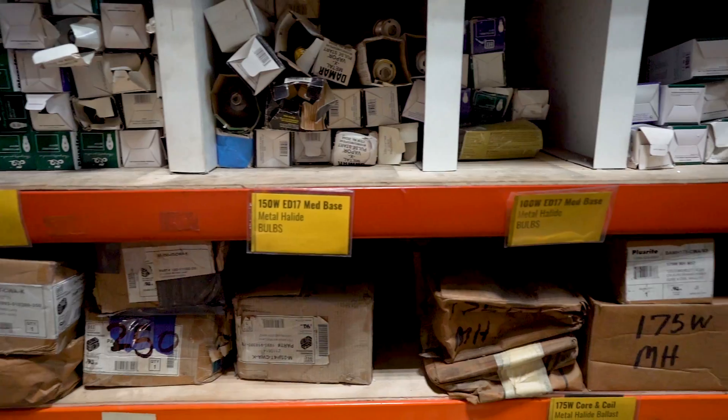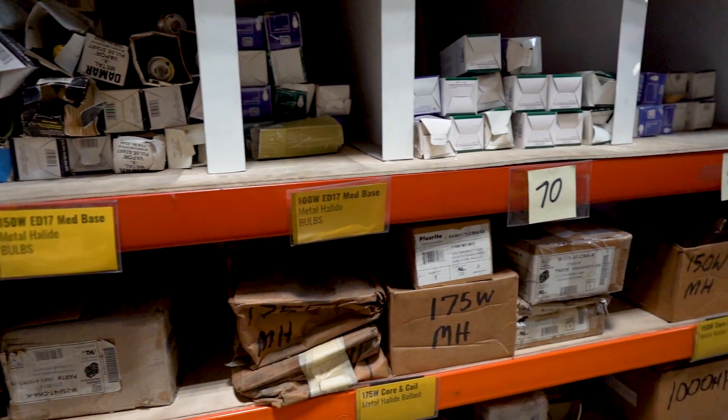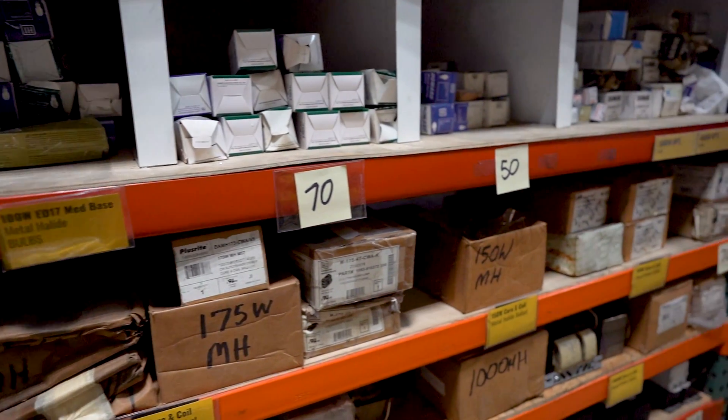Come on in. This is our warehouse facility, so we have our inventory and parts over here where we keep our lamps and LEDs, and then we have a manufacturing team working on some product.